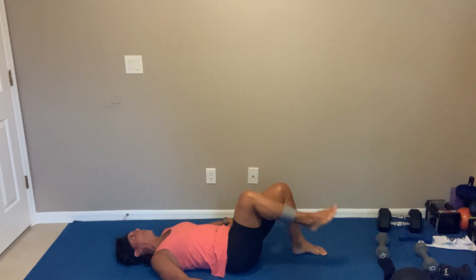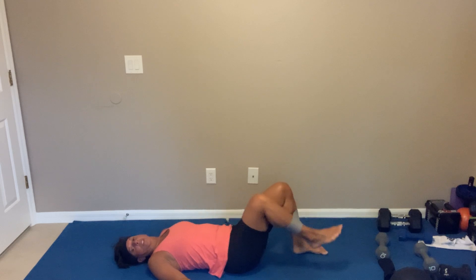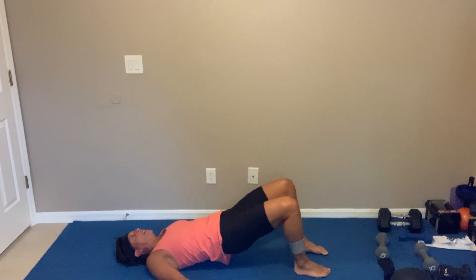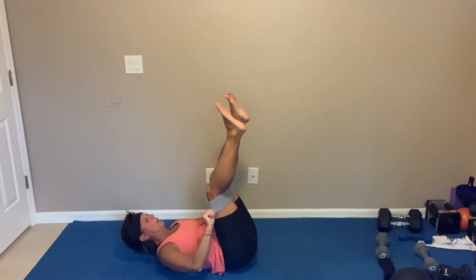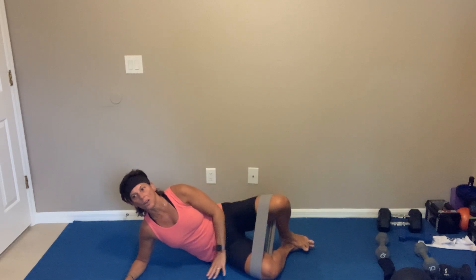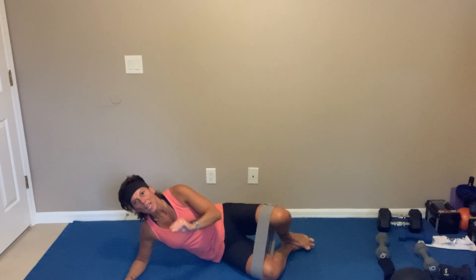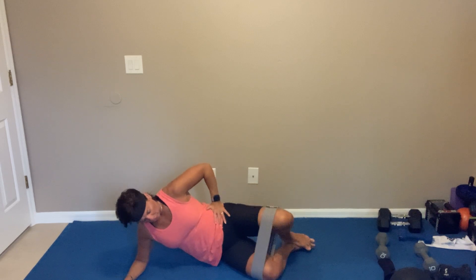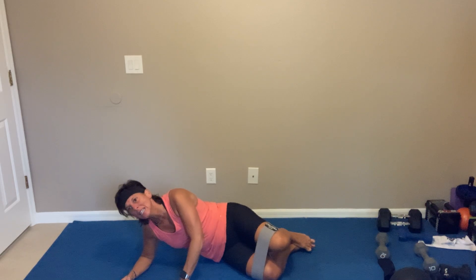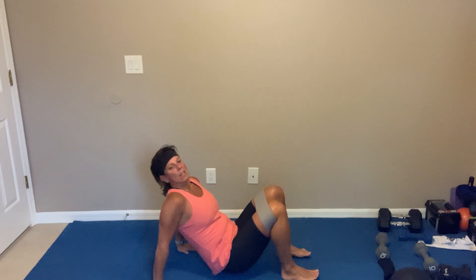Now you're still keeping them wide apart and marching it up, squeezing those glutes. Three, two — bring them right above your kneecaps, we got clams. Pick a side — you're on a side plank. Let's go. I'm on my right side, my left leg is moving, keeping my feet together, just opening and closing, trying to keep your hips squared.